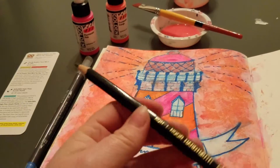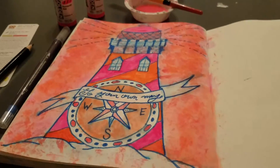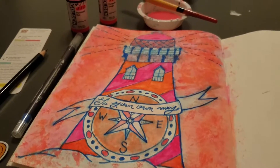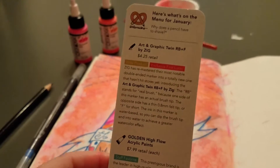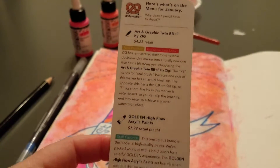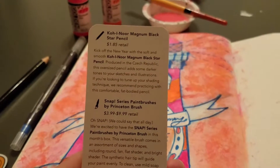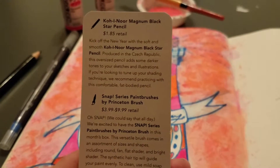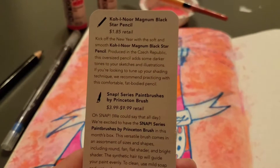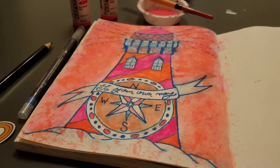This pencil, which I was questionable about, I actually loved. I did all of the sketching with the pencil and I liked it so much. It is the Kuinor Magnum Black Star Pencil for $1.85 and I really liked it. It's actually rather wonderful to sketch with, and I was kind of sad that I had to cover it over.